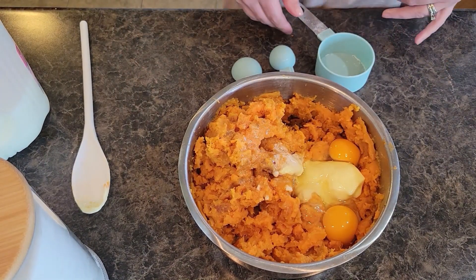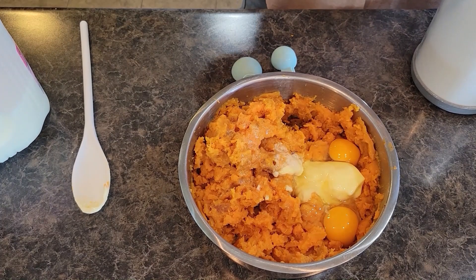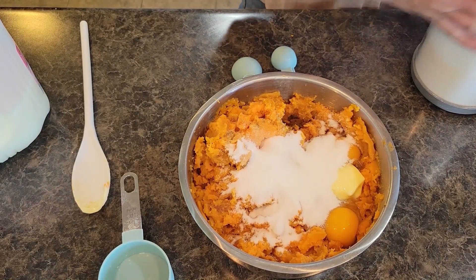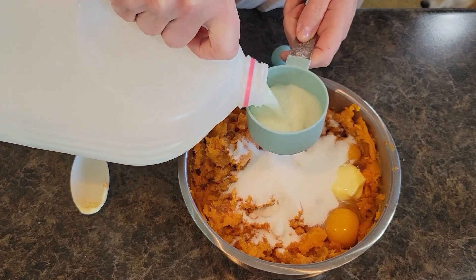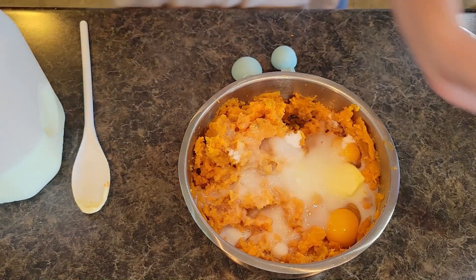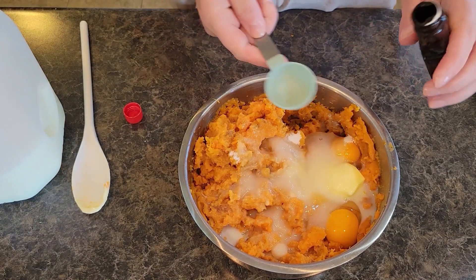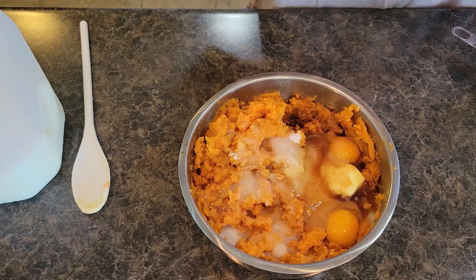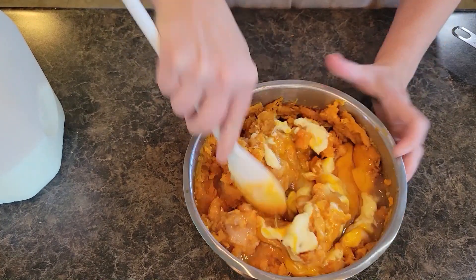I need a fourth cup of milk and a half cup of sugar — let's do the sugar first. It doesn't have to be precise, just about a half cup. Then a fourth cup of milk — I'll use my half-cup measure filled halfway. And you need a teaspoon of vanilla. If you've been sticking around a while, you know I like my vanilla — whenever it calls for a teaspoon I almost always add a tablespoon.